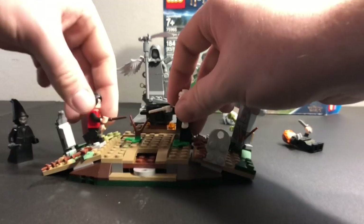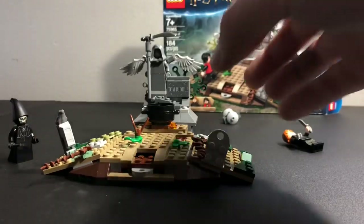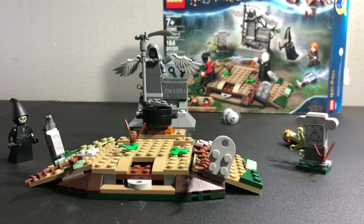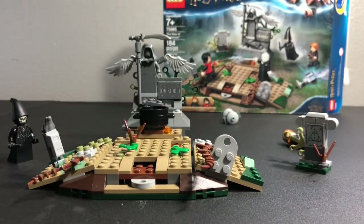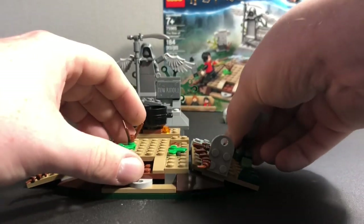Overall, this set has a lot of really interesting details. This is a sticker piece, and the Tom Riddle right here is also a sticker piece. Besides that, there's a lot of cool detail — a lot of leaf pieces, a lot of greenery pieces, just to show off the fact that this is like in a graveyard. A lot of dark tan, a lot of olive green. I like the way this is built with the little frog and the ingot piece. I think that's a really interesting build.